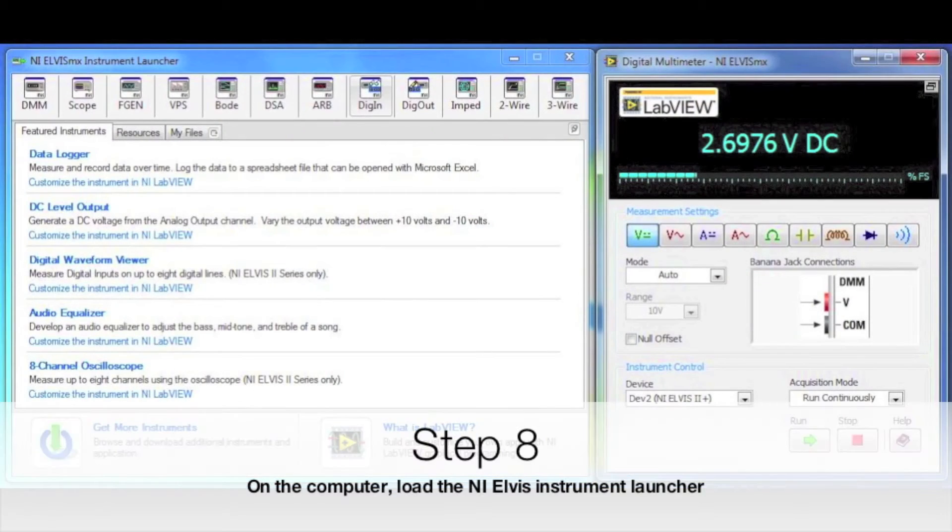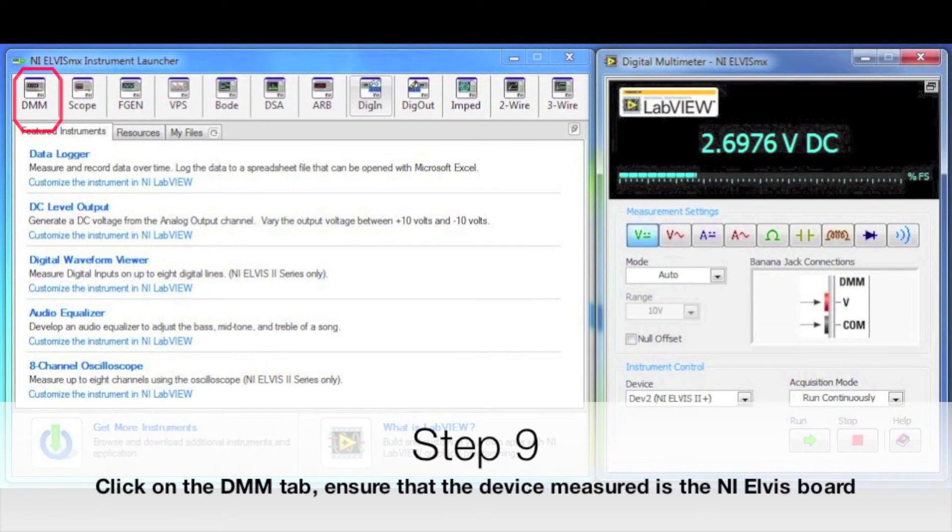Step 8. On the computer, load the NILS instrument launcher. Step 9. Click on the DMM tab. Ensure that the device measured is the NILS board.